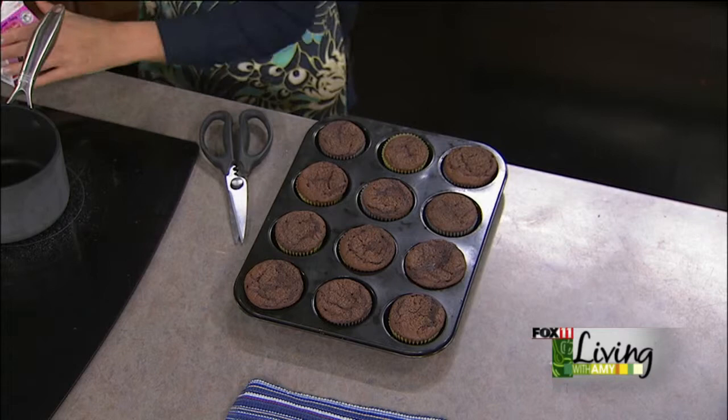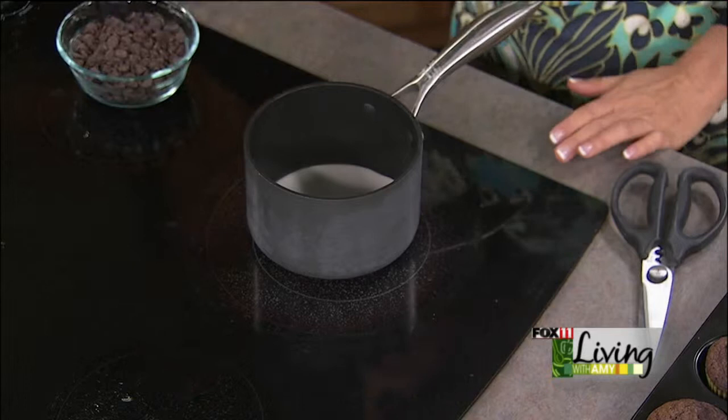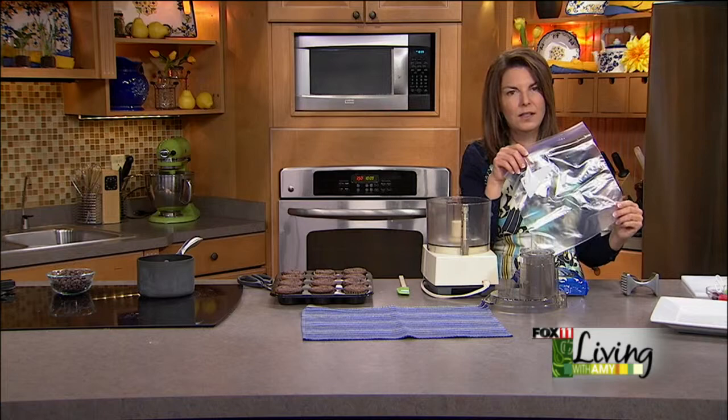Now I'm going to make a quick ganache. Ganache is a very simple thing to make, and it's a fun way to frost cupcakes because we're actually going to dip them. I'm just heating some heavy cream and then putting in some semi-sweet chocolate chips. We're going to drop these cupcakes into little flowerpots, and we need some dirt on top — the dirt is going to be Oreo cookies.